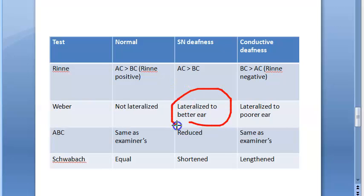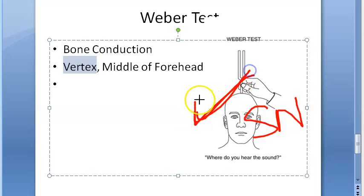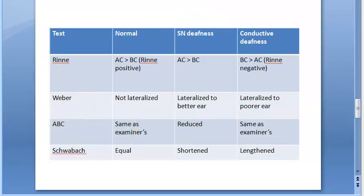If it is lateralized to the better ear, that means this ear is perfectly fine and hearing more — which indicates sensory neural deafness on the other side. In sensory neural deafness, the sound gets lateralized to the better ear, because the affected ear has sensory neural deafness and the sound shifts to the other, healthier side.